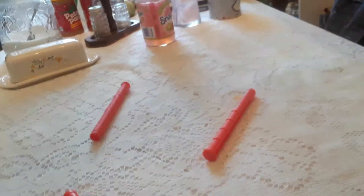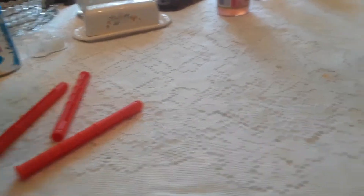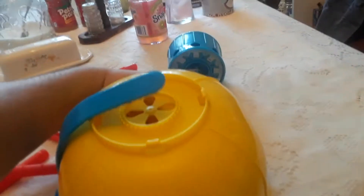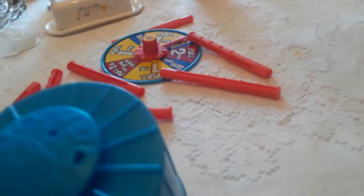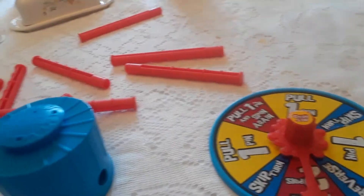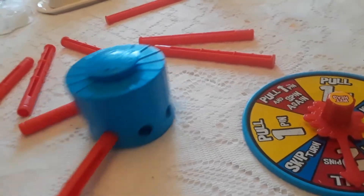It's a Zing Game. It's the water roulette game. So what you got here is a hat — like a construction hat. Then you got this thing to put water in. Then you have the spinner, and these are the sticks.